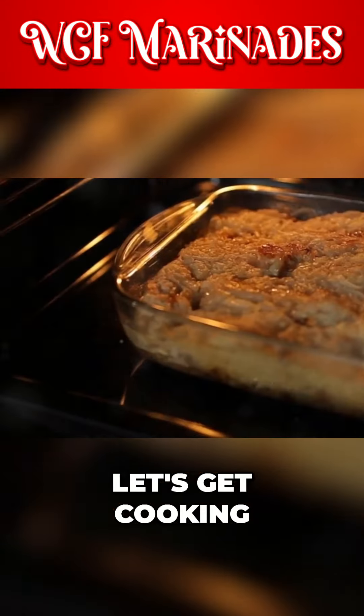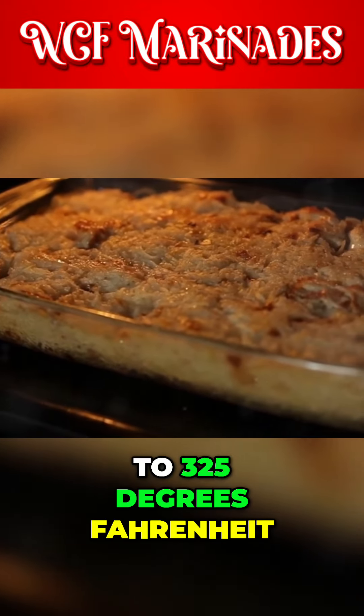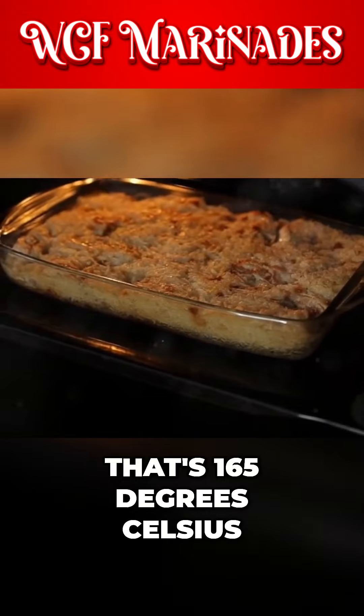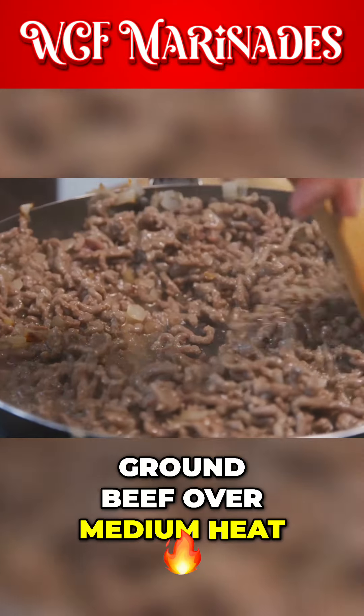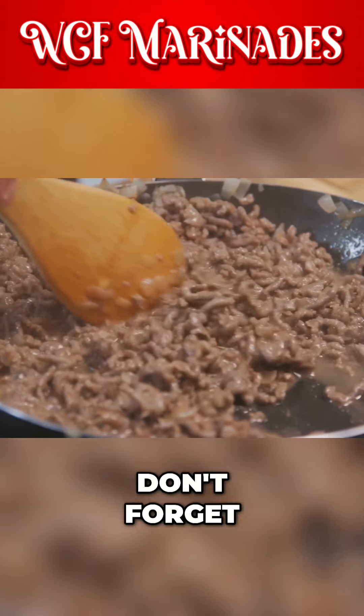All right, let's get cooking. Directions: first, preheat your oven to 325 degrees Fahrenheit — that's 165 degrees Celsius. In a skillet, add and cook the ground beef over medium heat until evenly brown. Don't forget to drain it.